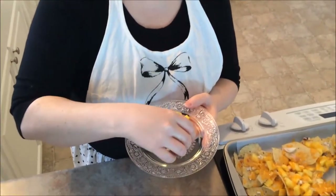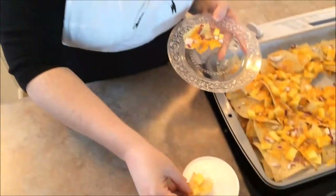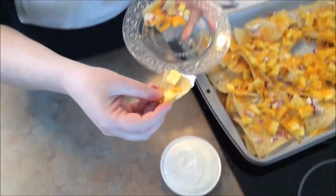Our nachos are absolutely amazing. They are so flavorful. They are bursting with the pineapple and the red onion just hits the spot. And the cheese — you can always add extra cheese, that's no big deal. They are just amazing. Absolutely divine.